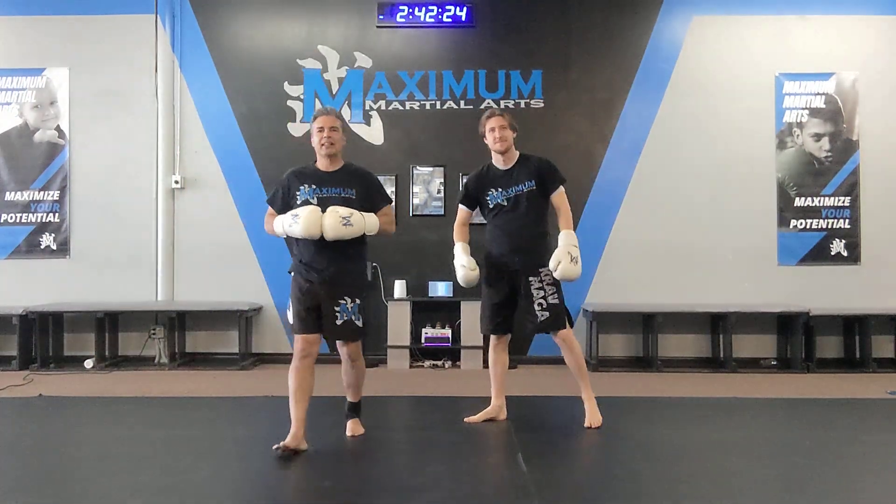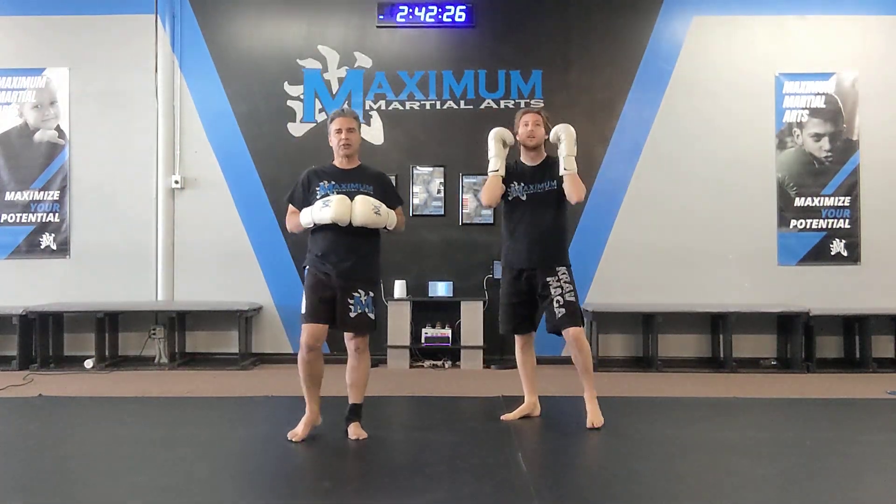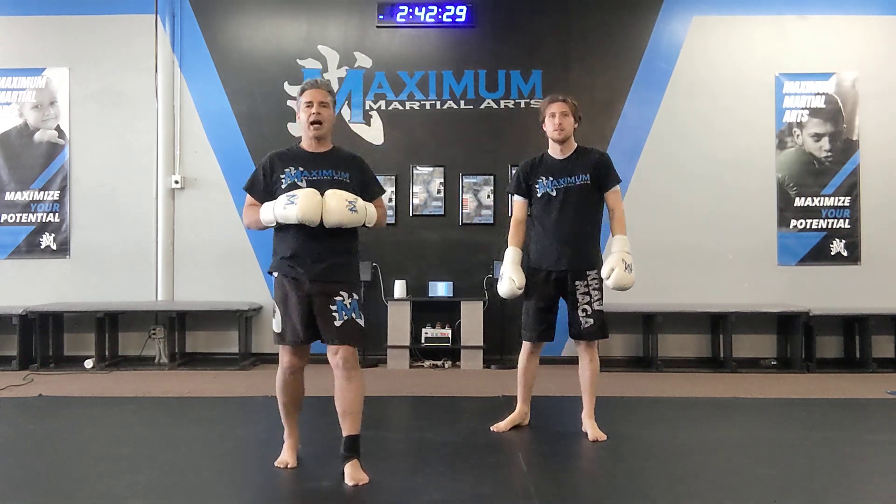Okay guys, this is your kickboxing combination for this quarter. It's called the Decker's Combo. I think it's a power punching combo.